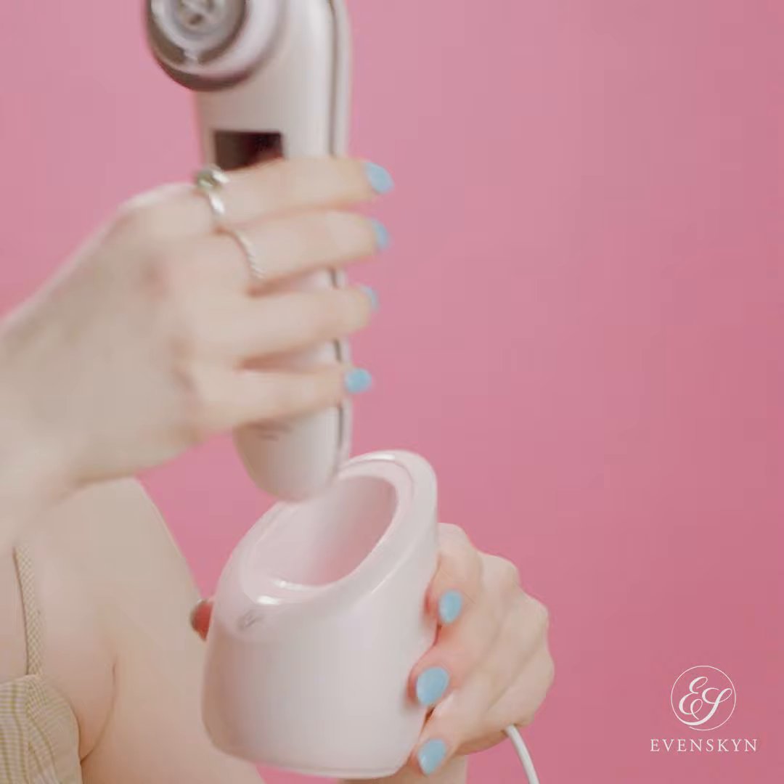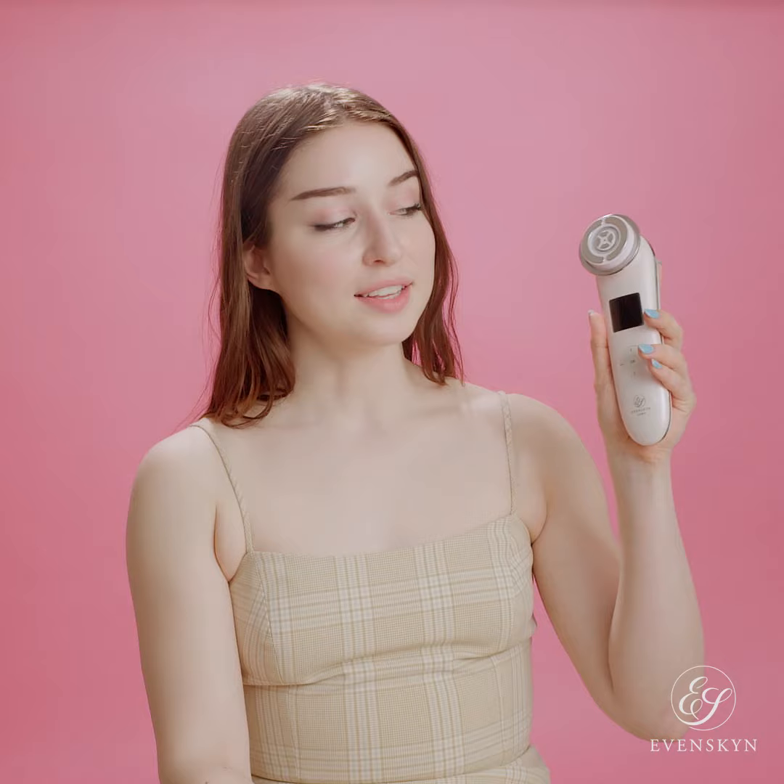Do not wash it directly underwater. You want to wipe it down gently with a wet towel and put it back in the charging base to make sure that next time you're cleaning your face, it's ready for you. Now all you have to do is visit EvenSkin.com to get your LUMO and discover other EvenSkin products.